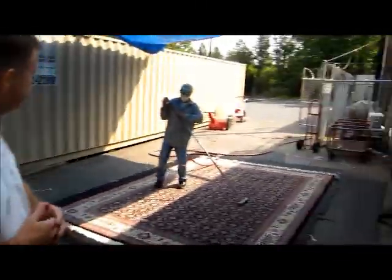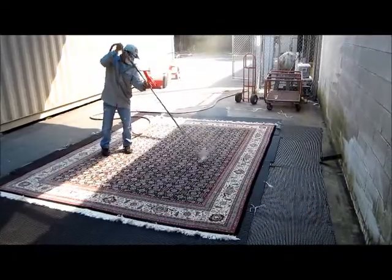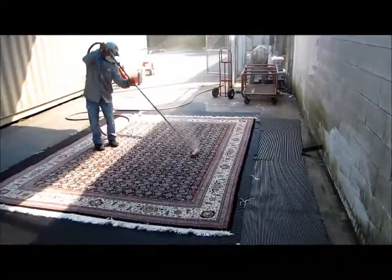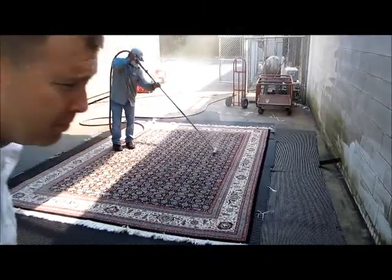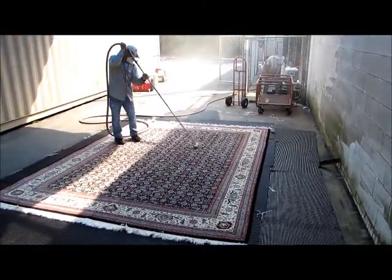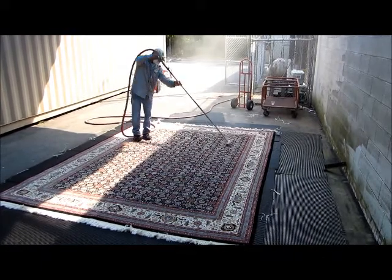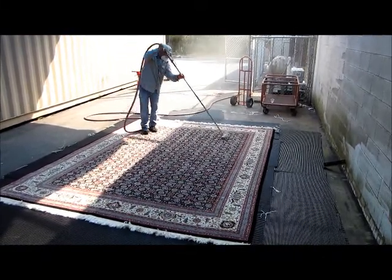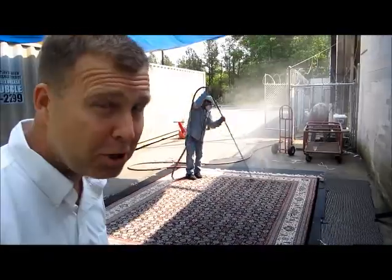Our good friend Rafi here is going to demonstrate. Just look at that dust! If we didn't do this, it would all be in there when it came to washing.